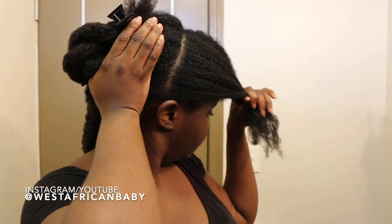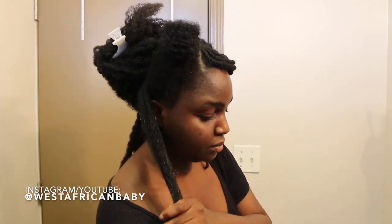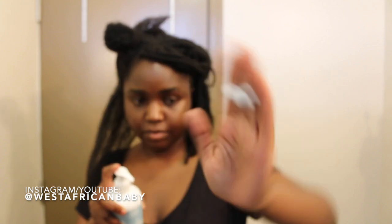For the next section, I'm doing one from the middle of my head down to my ear — that's the most difficult part so I'm keeping it for last. For the back, I'm doing simple loose twists: spray the curl enhancing spray, apply the leave-in conditioner, then do a loose twist. The technique is the same as always — twist the roots firmly, the body loosely, and the ends firmly. If you want a more detailed tutorial on loose twists, click the 'i' at the top of the video.